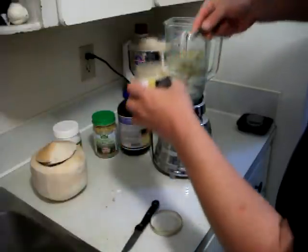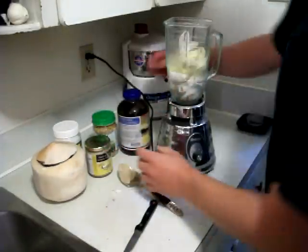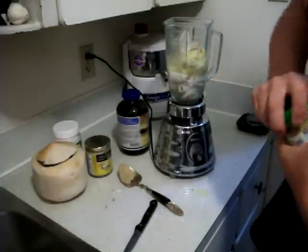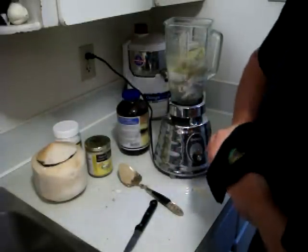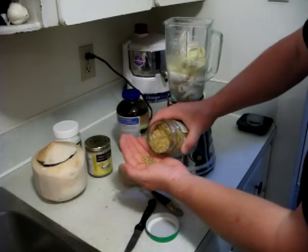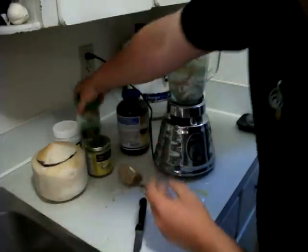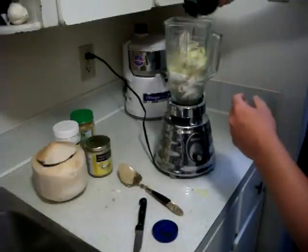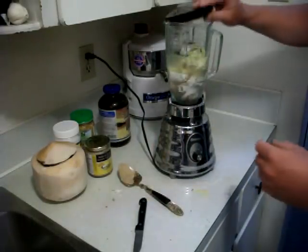Here is some tahini — organic tahini from sesame seeds. Then we've got the bee pollen; we're going to sprinkle in about that much bee pollen, and that's a super food, giving this a real super shake. And here's the organic spirulina — we're going to put in a bit of that as well to give it a nice green color. And there we go — we'll just blend it up now.